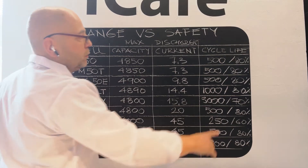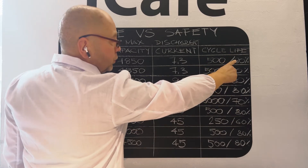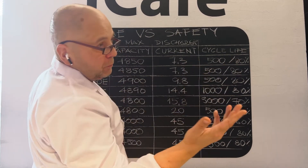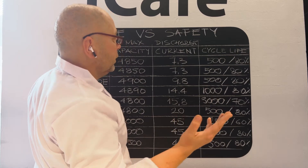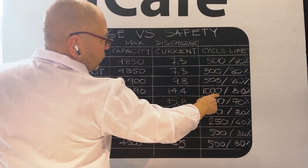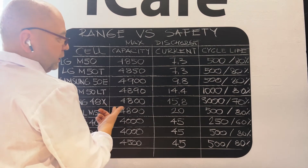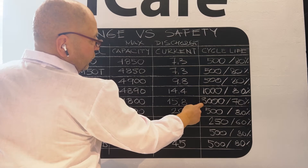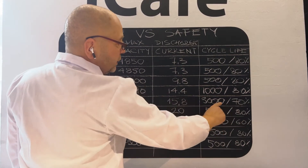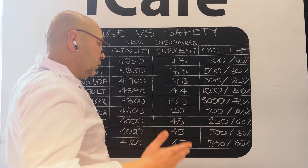It's difficult to compare because most cells deliver 500 cycles. After 500 cycles, the cells will still deliver 80 percent of original capacity. Some cells like the LG 50LT allow you to use them for 1000 cycles and still have 80 percent. Samsung 48X has a life expectancy of about 3000 cycles, but after 3000 cycles you have 70 percent of original capacity. So here you have the data.